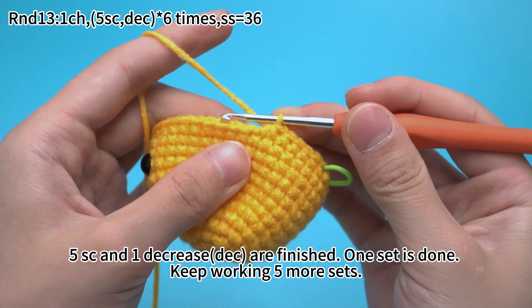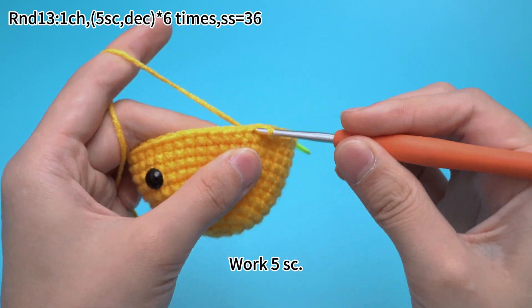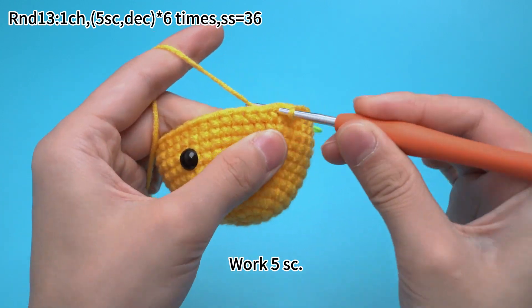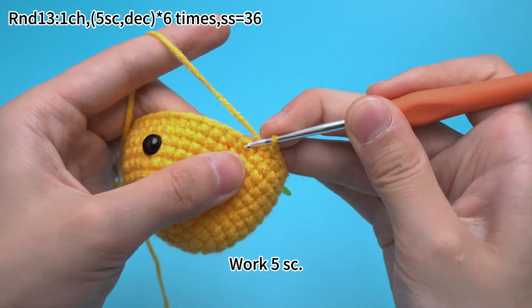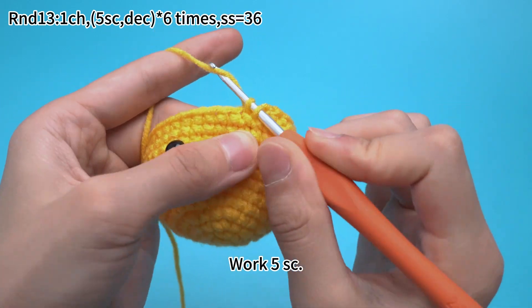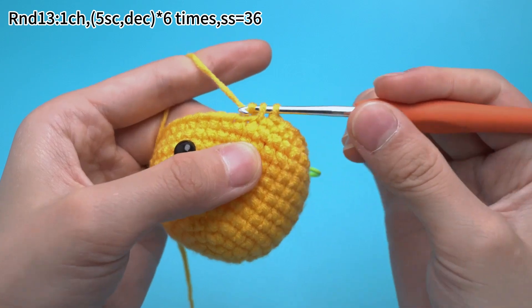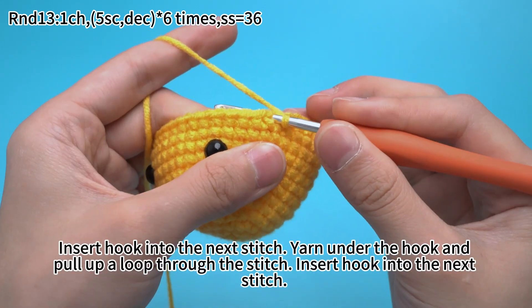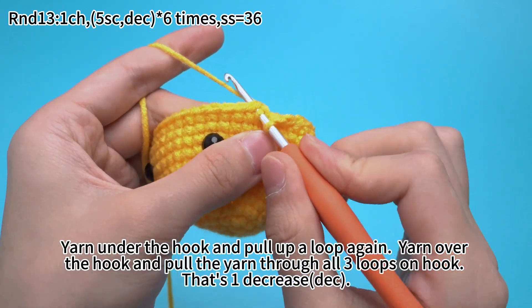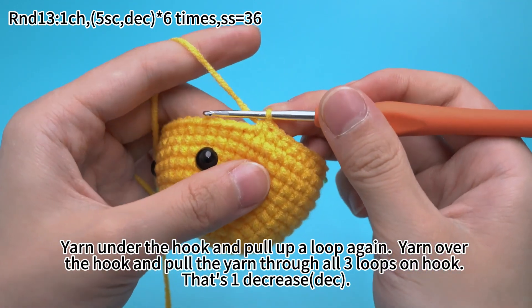Once that is done, keep working 5 more sets. The second set: work 5 single crochets, then work 1 decrease. Insert hook into the next stitch, yarn under the hook and pull up a loop. Insert hook into the next stitch, yarn under the hook and pull up a loop again. Yarn over the hook and pull the yarn through all 3 loops on hook. That's 1 decrease.